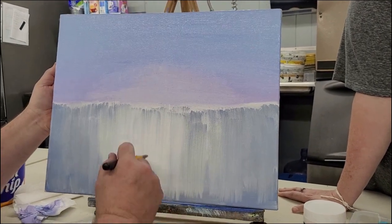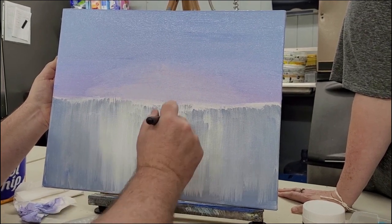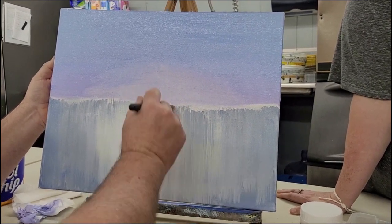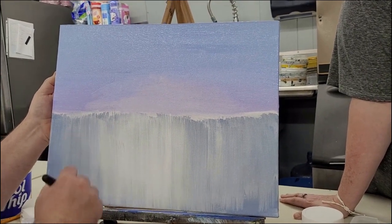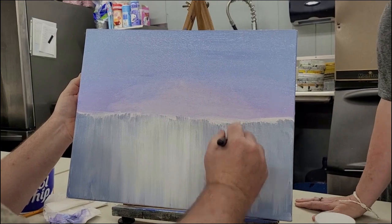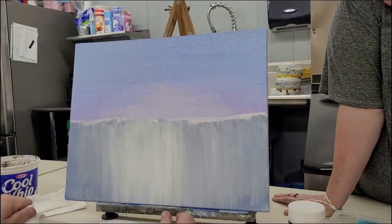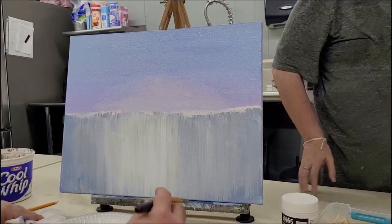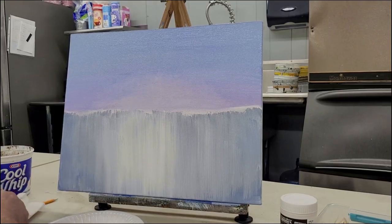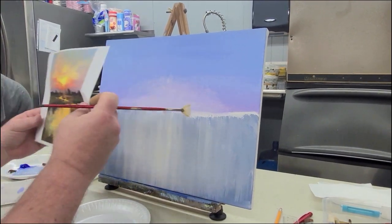We can tweak the color of this later — obviously this isn't going to be the final color. This is more of a value block-in; we're just blocking in these values. And if it gives us some texture later, we'll have that to go with. So this is phase one — start there, and we'll come back and put some color in the sky. The biggest challenge in this is going to be not painting green in the sky as much as we can avoid it.